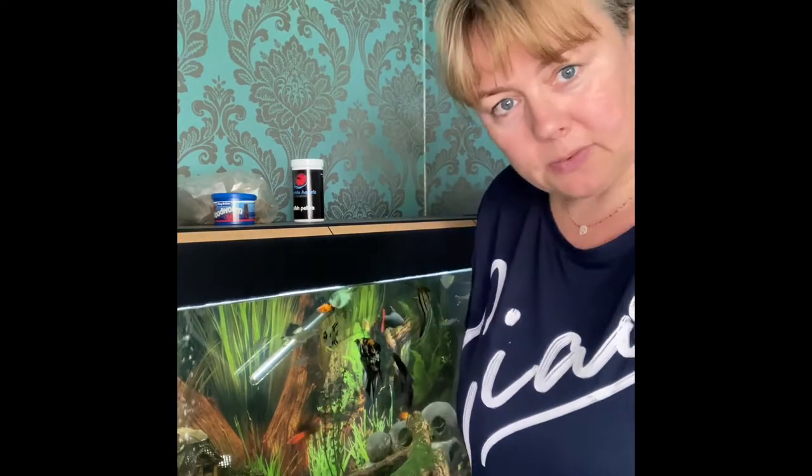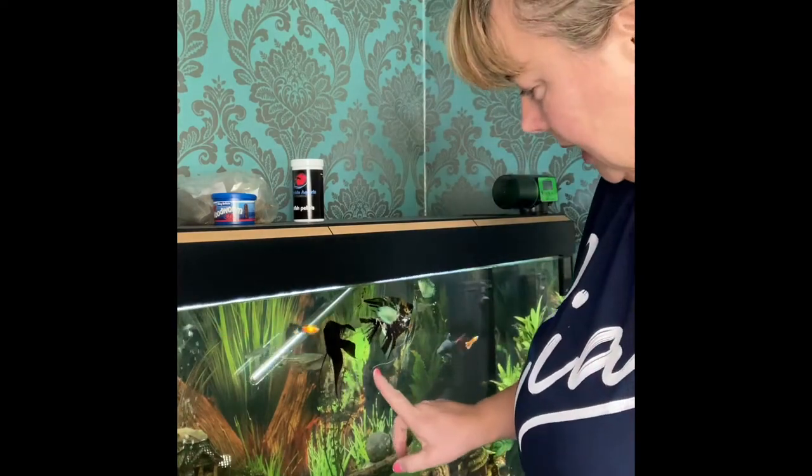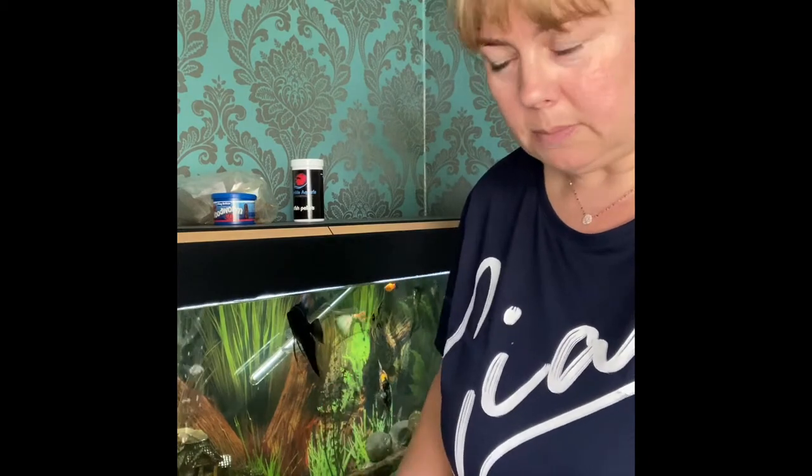This one's a 200 litre freshwater tank. It contains mainly angelfish, and you can see my big one there — Bumblebee — and all his pals. We actually lost a fish this week and I'm not sure why, so we're going to do a big water change.